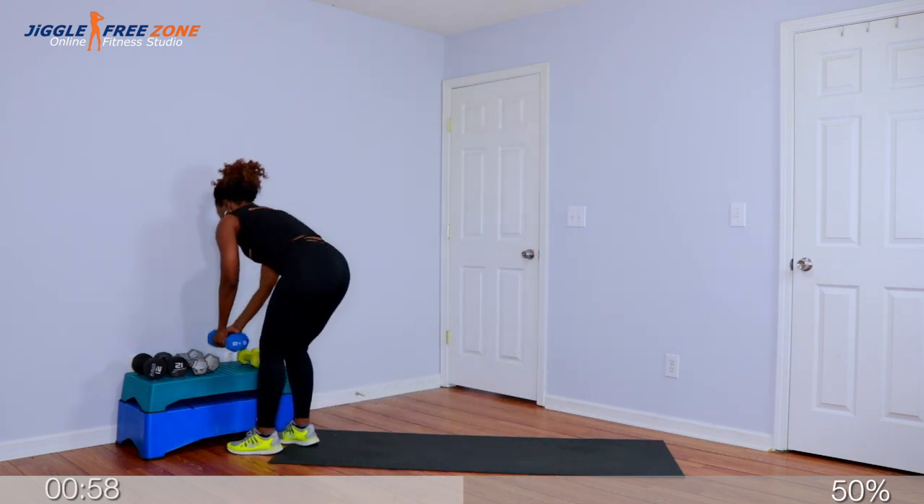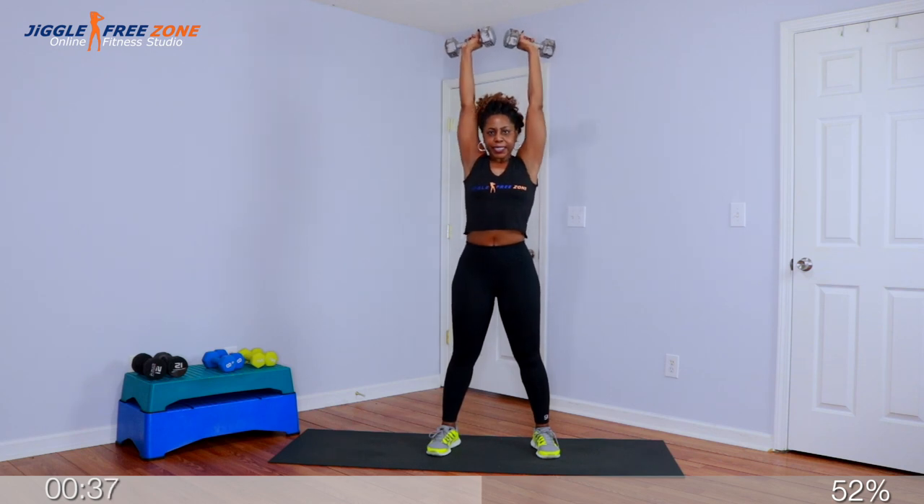Level up a couple pounds for shoulders — I'm going to go back to my 10-pound weights, the same weight I use for my biceps. Bring the weights up to the chest, rotate up, push it up for two — we've got 8 total. Eight, seven, up for two, down for two, six, five — you got this crew, don't give up — four, three, two, last one. Beautiful shoulders here. Eight singles: eight, seven, six, five, four, three, two, last one. Great job.